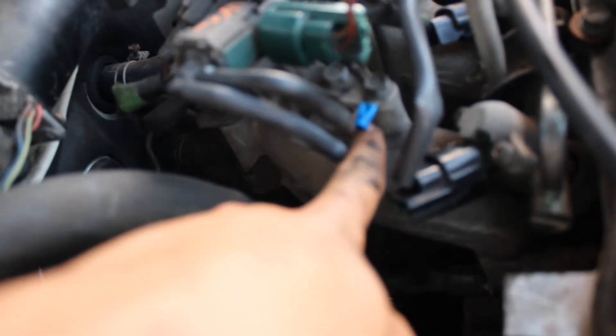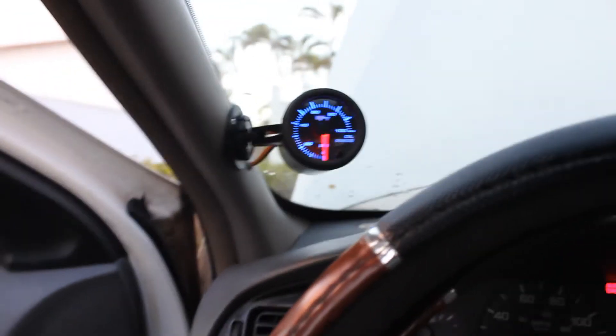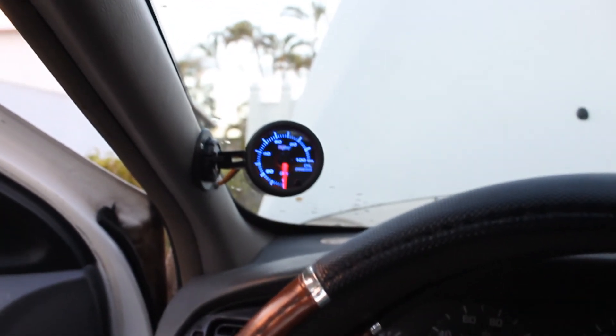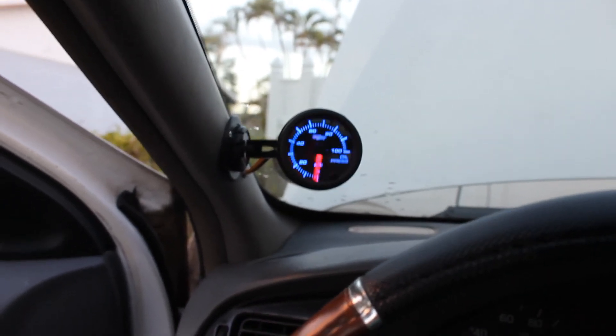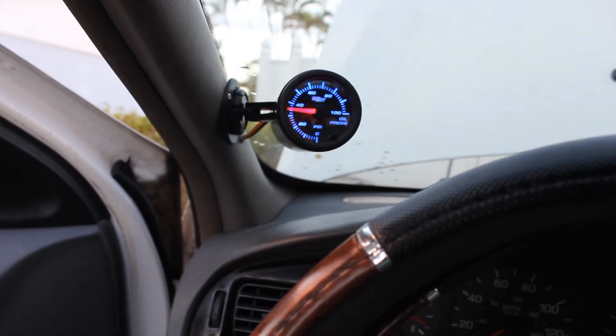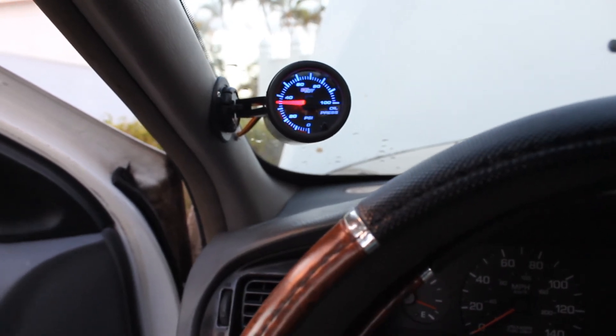I got everything wired up — I got the negative right here and this cable to run it all down. Inside the car it has power and it's powered up. To test yours and make sure it works, rev the engine and it should change the pressure reading on the gauge.